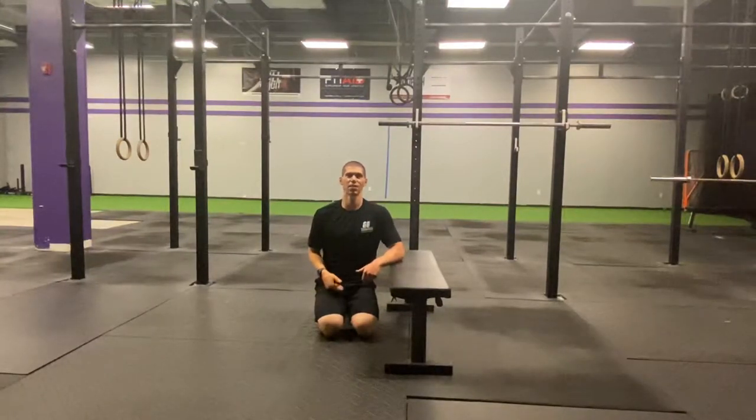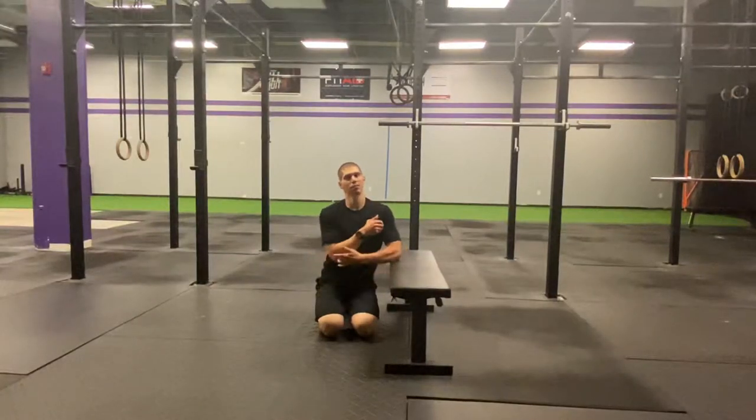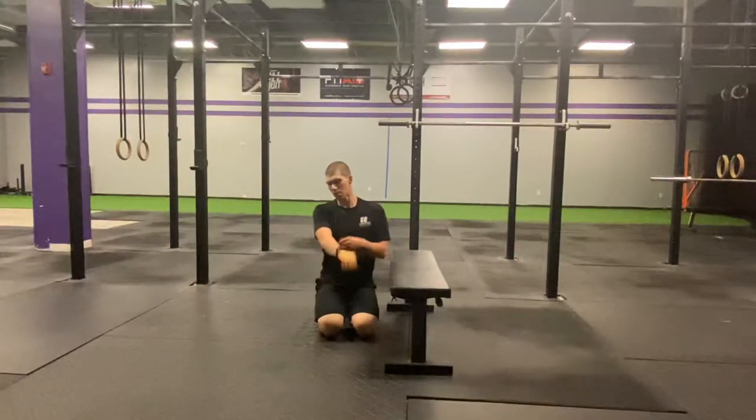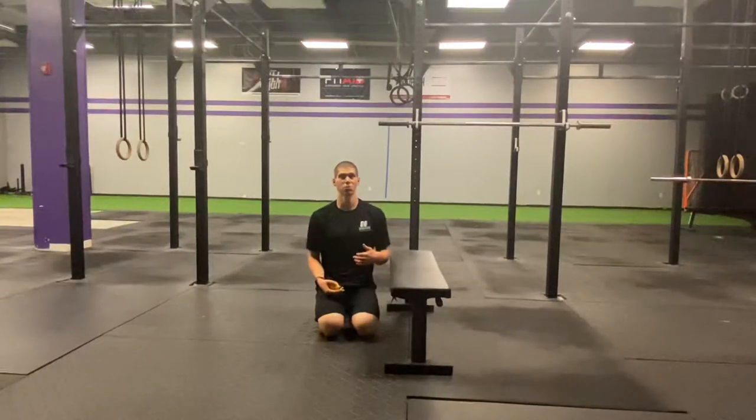Hey guys, Dr. Tessina here with the Daily Body Armor with the Tank. Today we're going to be talking about tennis elbow — this lateral elbow pain that many of you guys experience after a bunch of gripping, or after going out to play tennis with your friends, or even working out in the yard.